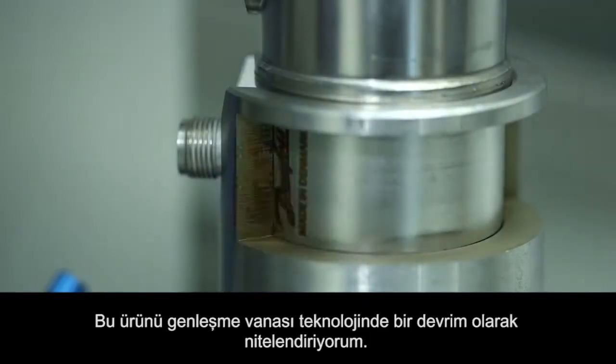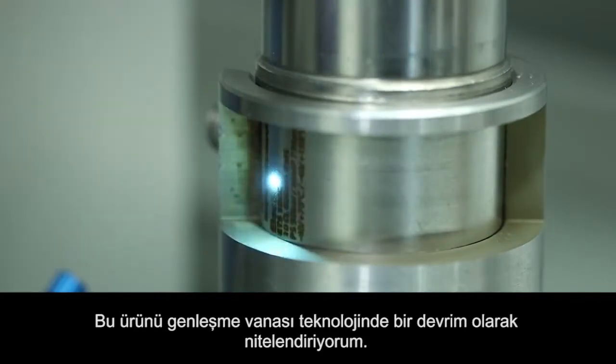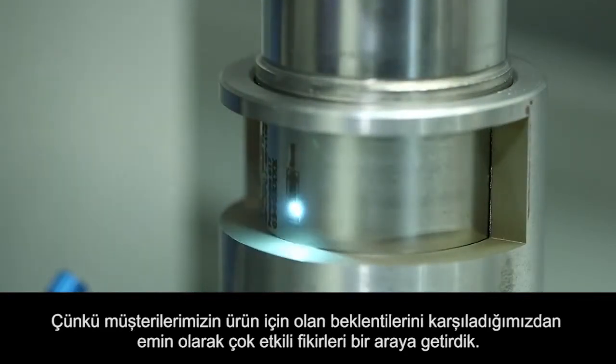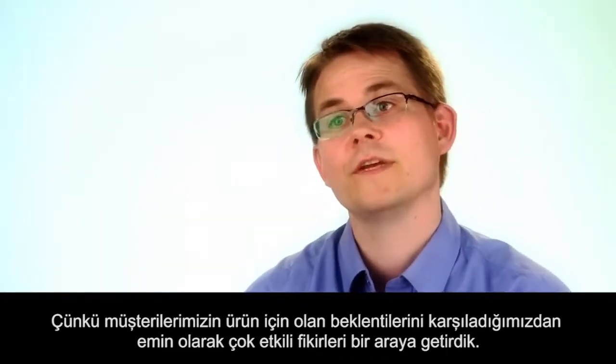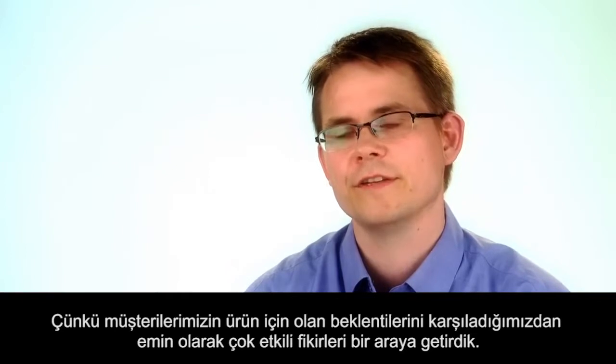I would call this valve a breakthrough in expansion valve technology, because it's a great combination of having great ideas and making sure that we meet the customer's expectations with the final product.